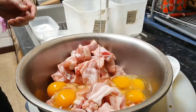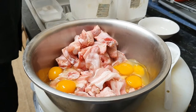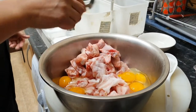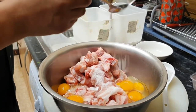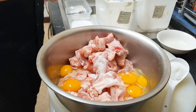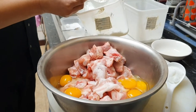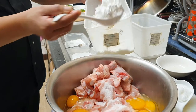So lahat to is hanin. Lagyan natin ng asin, mga kalahating tablespoon. Fermented sugar, kunti lang. Pero pag takot kayo gumamit ng fermented sugar, gumamit kayo ng magic sarap o di kaya chicken powder. Mas malasa yun. So potato starch — kada isang kilo, isang sur na ganito. So isang kilo yan, isang sur.